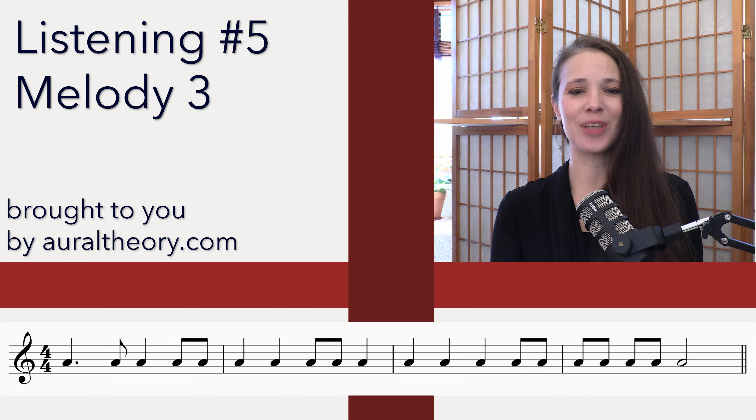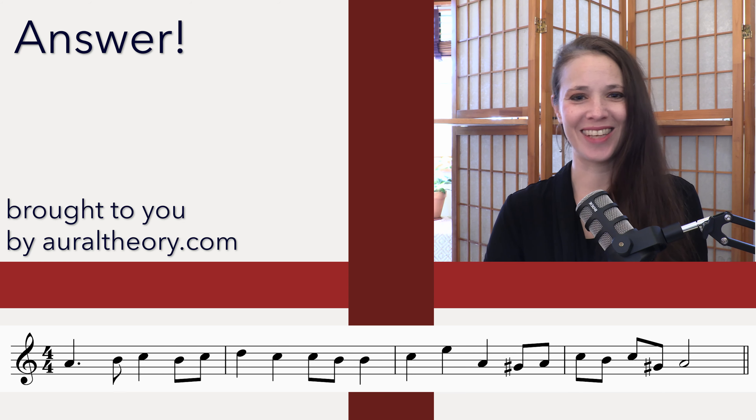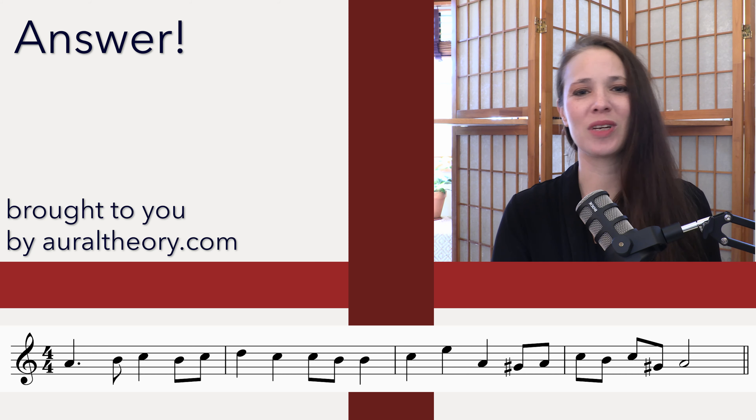Okay, so pause the video, work out your answers, and I'll show you the answer in three, two, one. Here's the answer. There you have it. Pause the video if you need to go back and listen to it again — make sure you understand it.